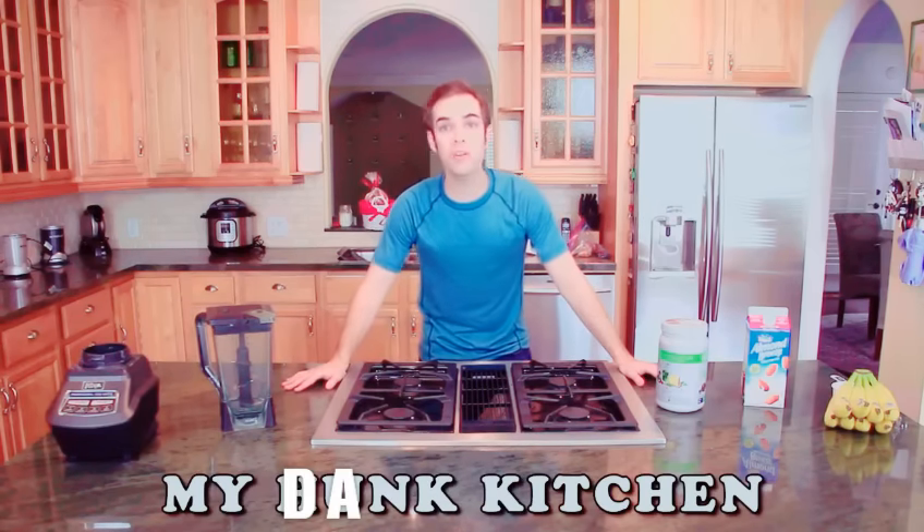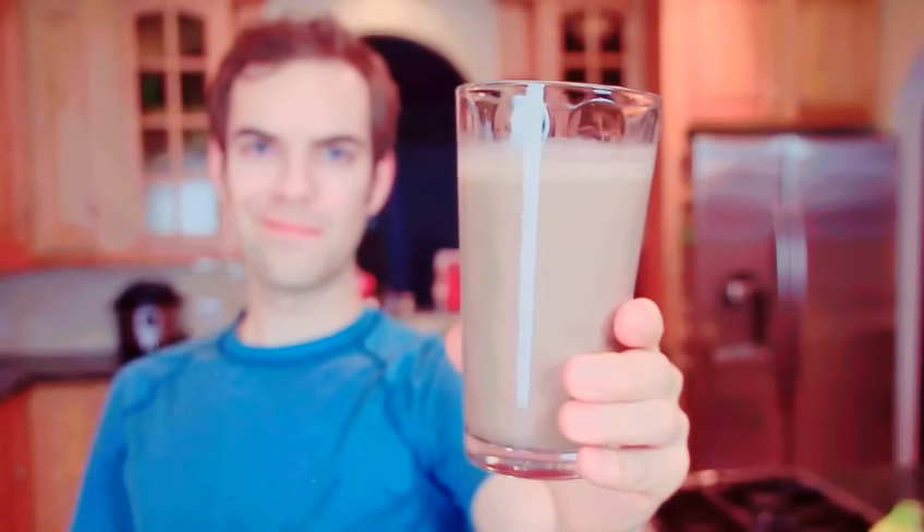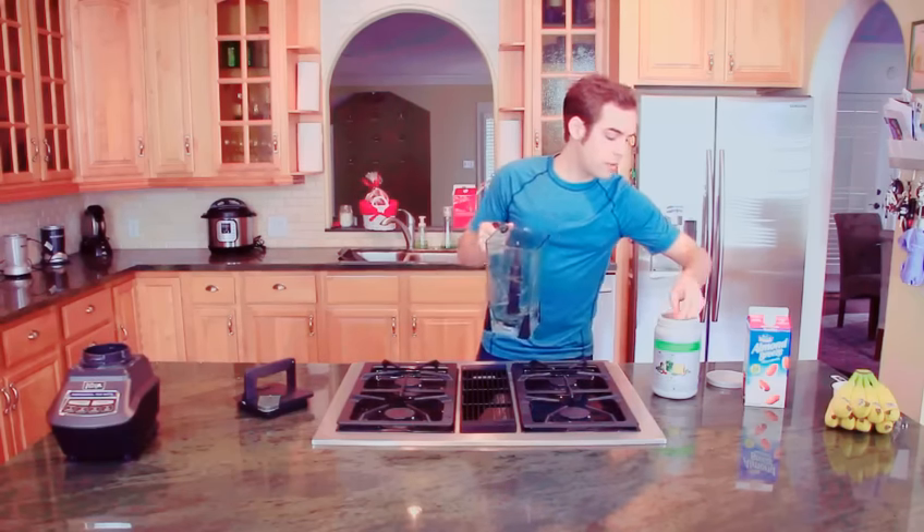Welcome to my home kitchen today. I'm going to show you how to make the perfect protein shake. This is something I make for myself just about every day, so I figured why not show you.